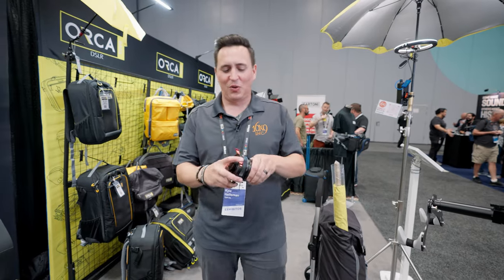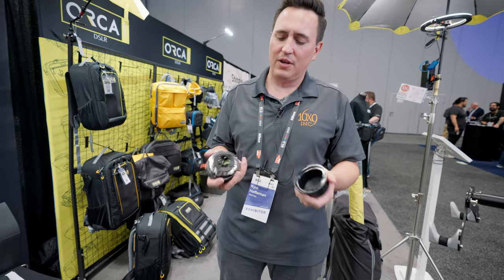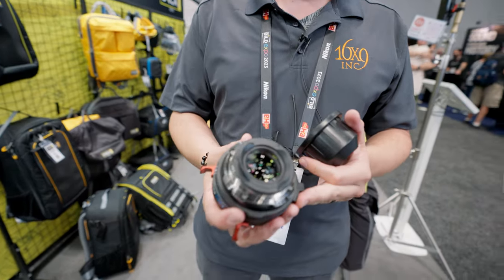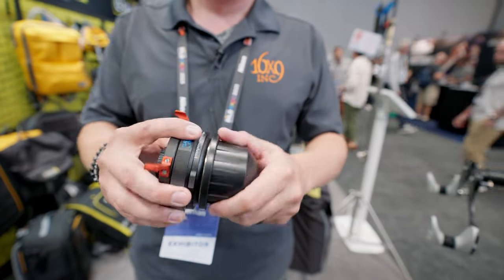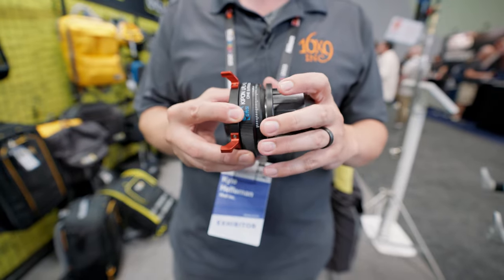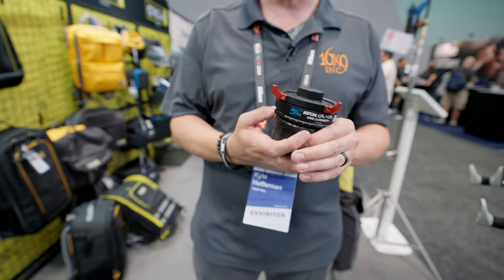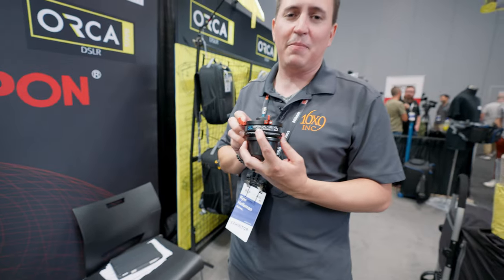These are our Keep On lens extenders — 2x lens extenders in PL mounts and LPL. We have both. So this allows you to extend your lens in a lightweight way. One of the cool features is they have a back focus adjustment, so you're able to adjust for your back focus, which is not something that most extenders offer. These are new from us — Keep On is the name of the company.